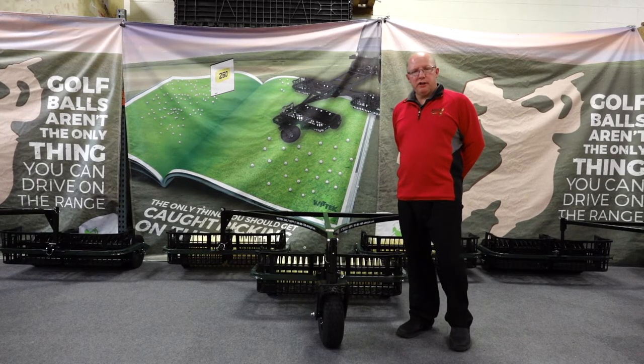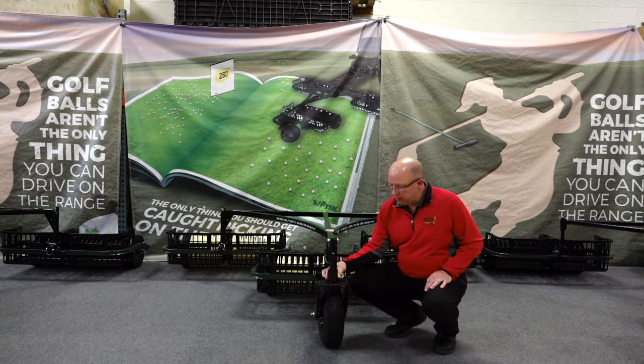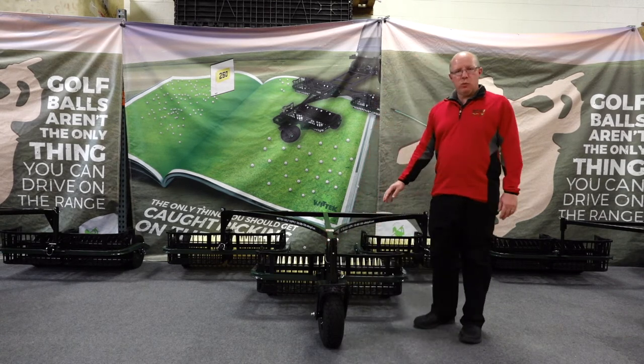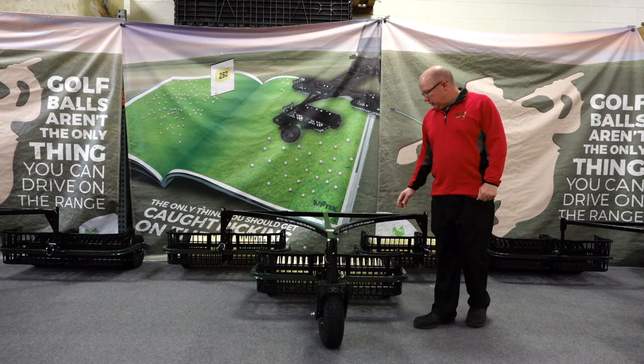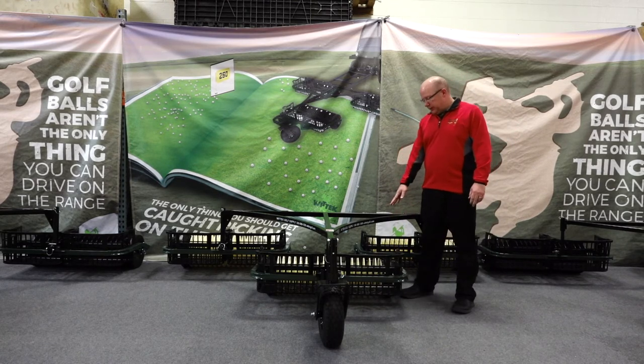Our longest-running gang picker is our Ballhawk. This one uses a spring-loaded fork assembly, as you can see right there — one-inch solid steel caster fork going up through the mainframe. Just like on the Range Rover, it has one and a half inch thick framework, the same baskets, and the same nylon discs and drum sections.